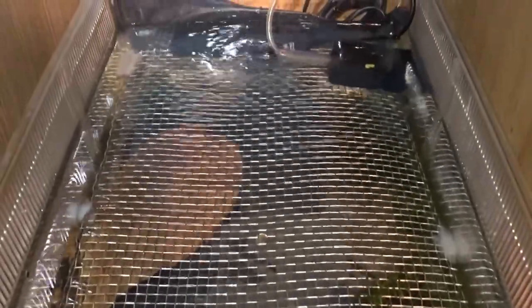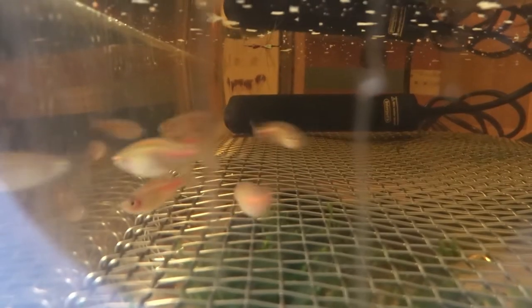Glowlight Danios spawn in groups, so I moved four males and two females into the tank. I'm using a heater to keep the water around 23 degrees and a cycled sponge filter from another tank. I also added floating plants to make them feel more comfortable.